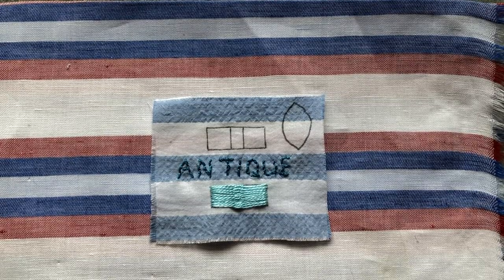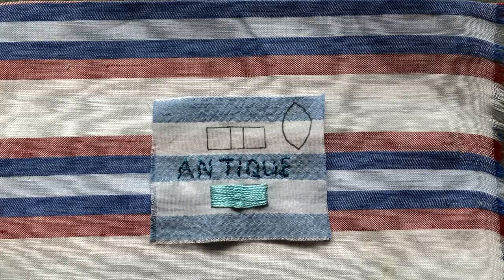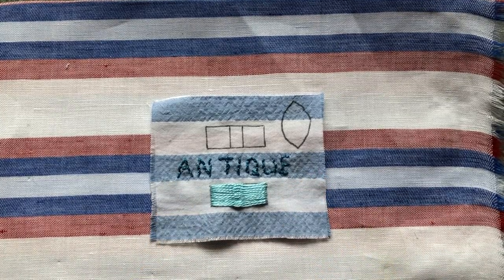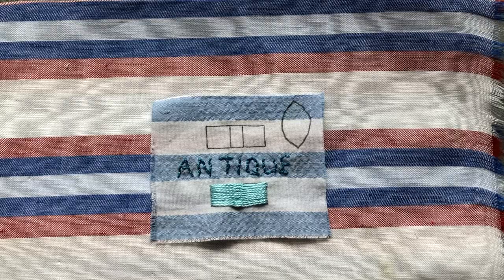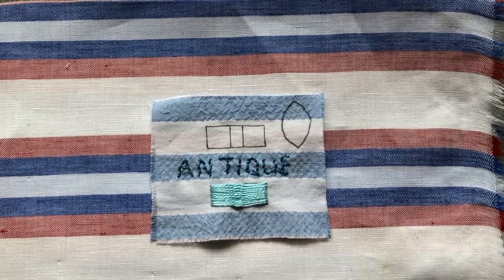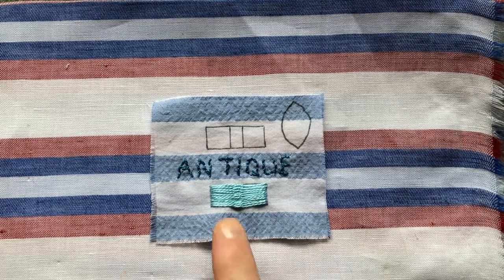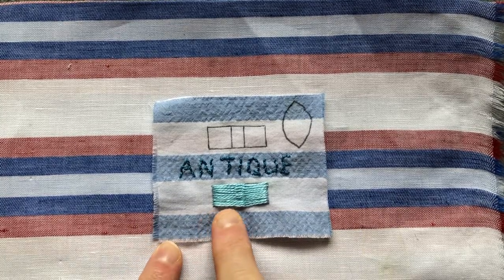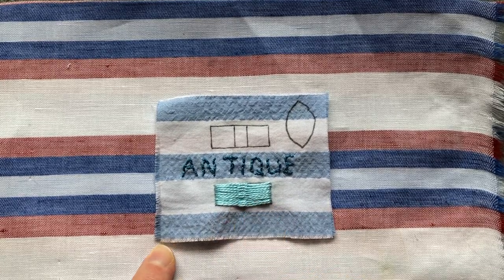Good afternoon everyone, it is Christine here and I'm back for another exciting episode of our Stitch Along. Our stitch today is the Antique Stitch, suggested by Kimberley — thank you very much Kimberley. It's also known by a number of other names: the Romanian Couching Stitch, the Indian Filling Stitch, the Janina Stitch, or the Oriental Stitch. These are all names for a technique whereby a long stitch is tied down in the centre by one short slanting stitch.